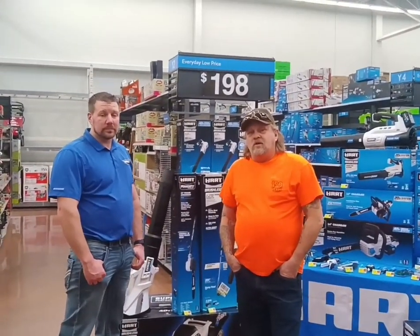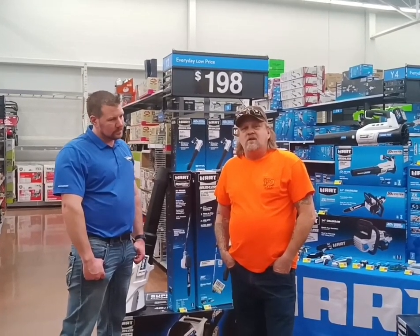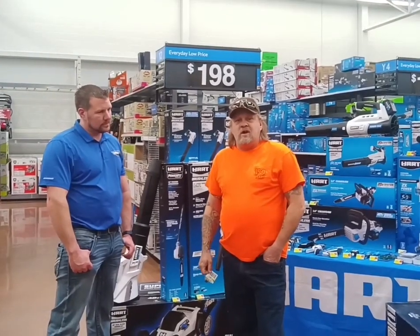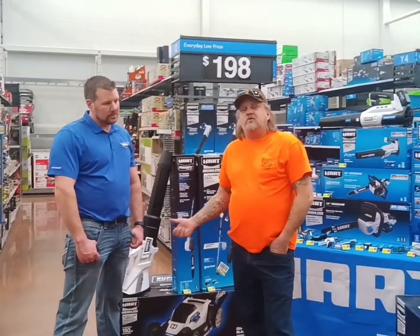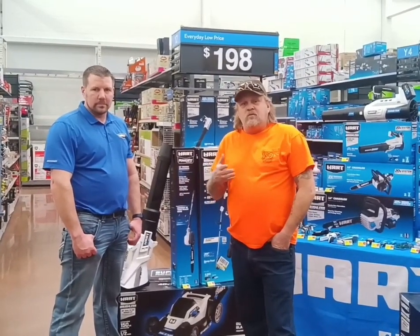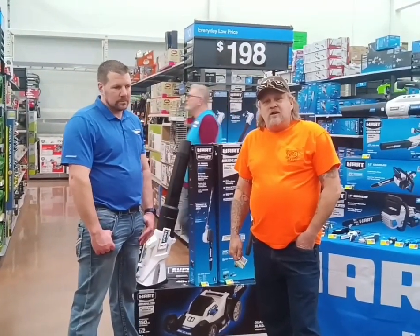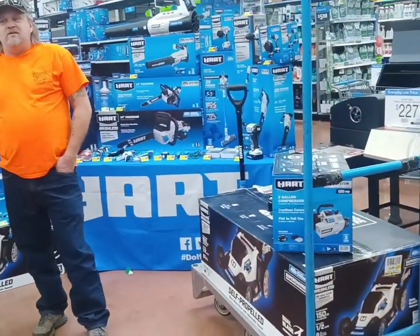I'm actually at a Walmart with a local HART representative. His name is Tyler. I've known him for about a year or so now and he's been pretty helpful to me, and he's agreed to do a little short interview today about HART tools and other things. He's going to tell us what he can about HART and some of the things they have to offer. I actually came down here today to pick up a mower and he kind of got me with another product that I've been needing.